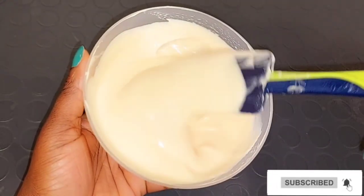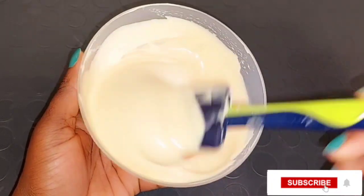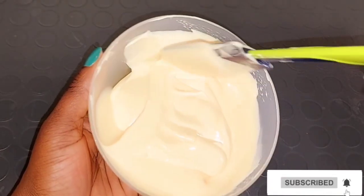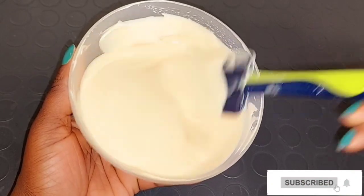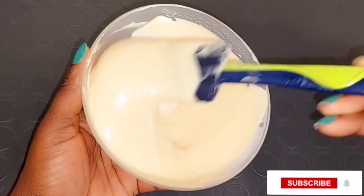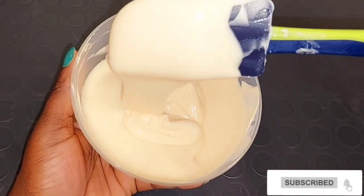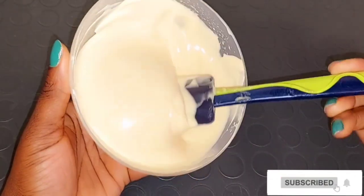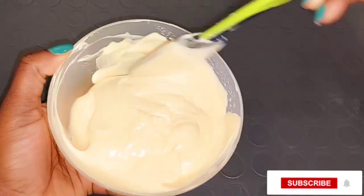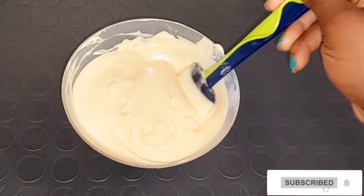For the ingredients used, I'll be listing everything in the description box below in case you want to check them out. This is how the mixture turns out after mixing all the oils, the body lotion, and the tub cream together — it turns out very well. If you're using the body lotion, you can use a hand whipper to whip it and then add your whitening oil or serum. If you're using the tub, do the same thing. If you don't want a two to three shade lighter result, you can mix the tub and the lotion together just to get the right consistency.